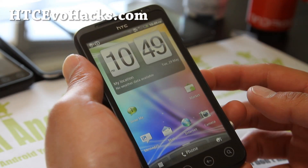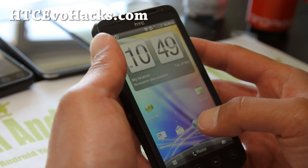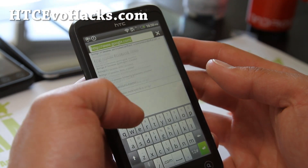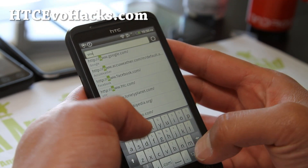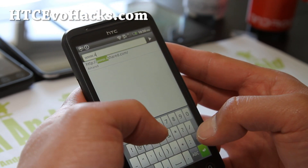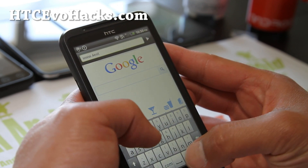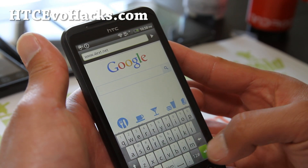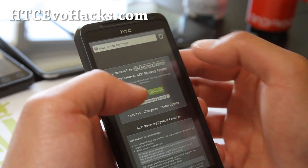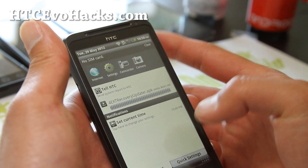Eventually I'll have a video on how to get S-off on this GSM version too, but in the meanwhile you can just use this. For most people you don't need to really bother getting S-off on the GSM version. So go to www.4ext.net, and you're going to download the 4ext recovery. Hit 'Download Free' for the 4ext recovery updater and download it.